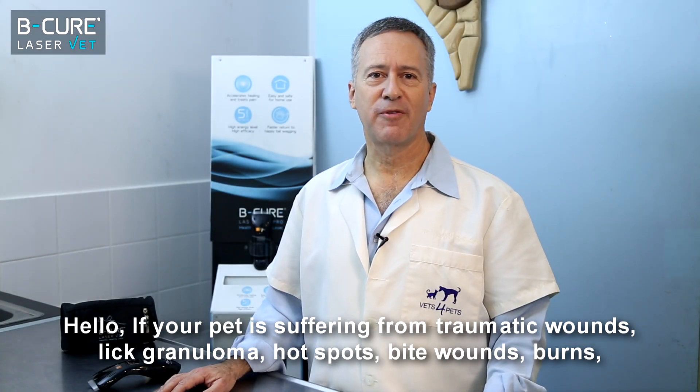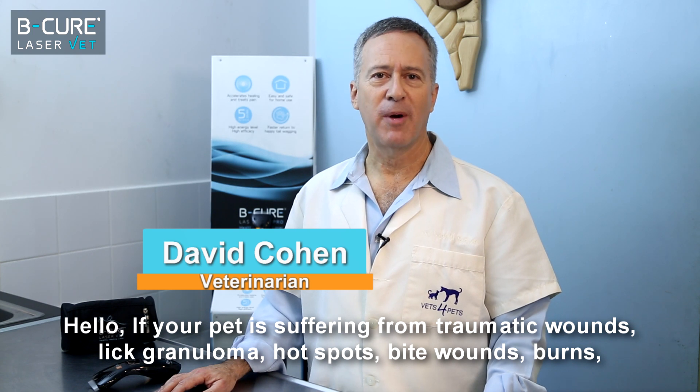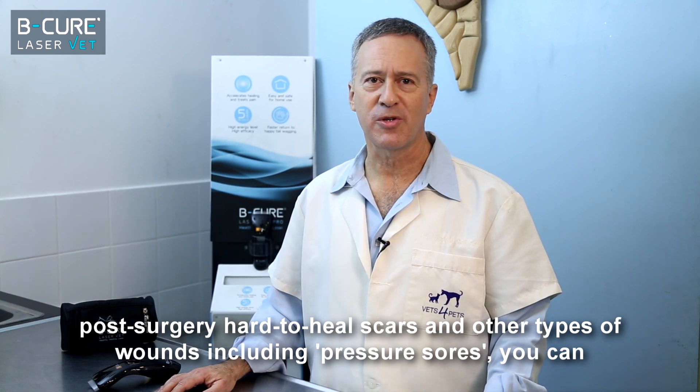Hello. If your pet is suffering from traumatic wounds, licked granuloma, hot spots, bite wounds, burns, post-surgery hard-to-heal scars and other types of wounds, including pressure sores,